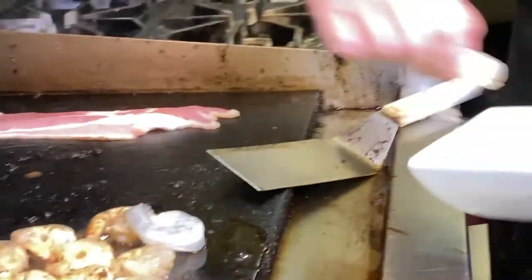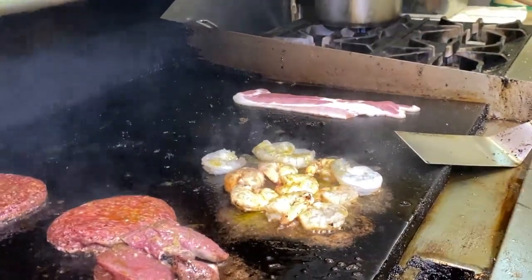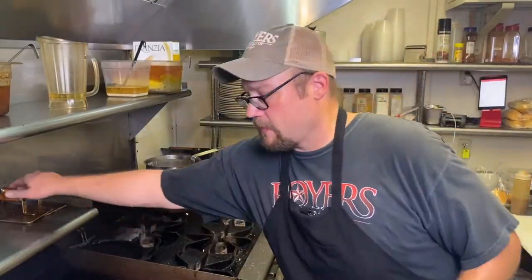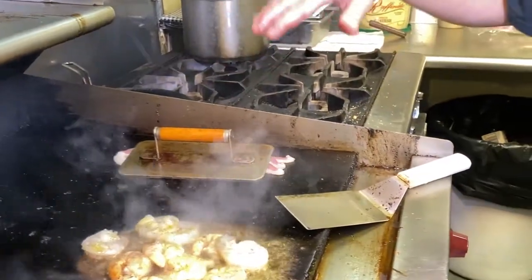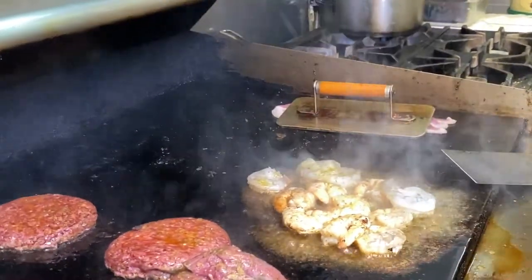We're gonna use colossal shrimp. When you see terms like 16-20s or jumbos, those are what you get per pound. These are what they call 13-15, so that means we get 13 to 15 per pound. We put four of them on there, so you're gonna get a quarter pound of shrimp and at least a quarter pound of bacon. We like to interweave our bacon and put it on top — the reason being is that it all holds together, especially when you're busy during the middle of an antique show.